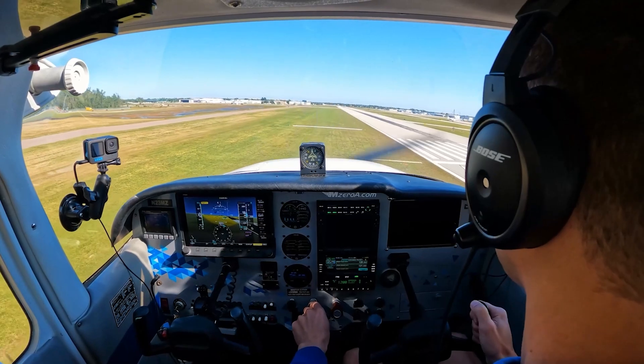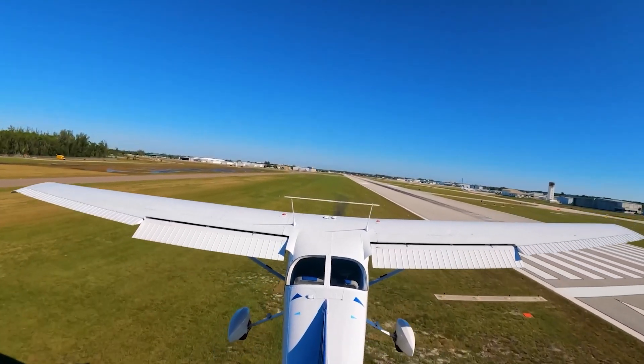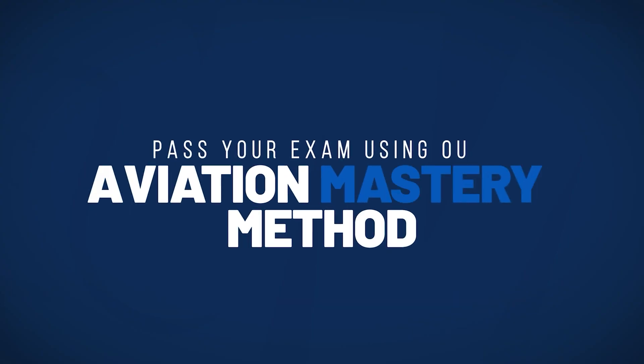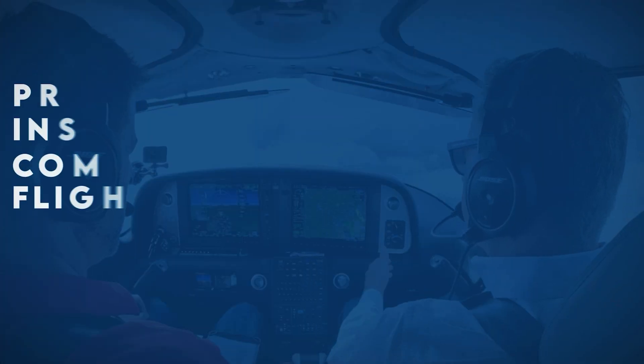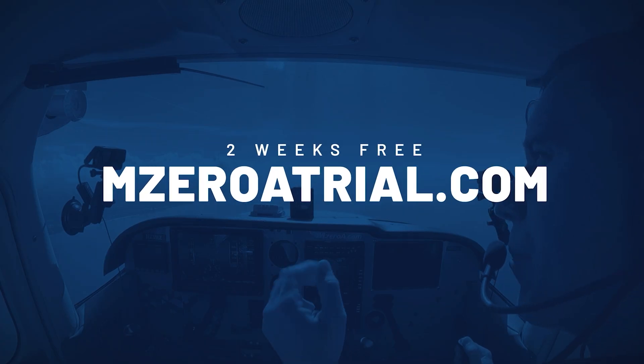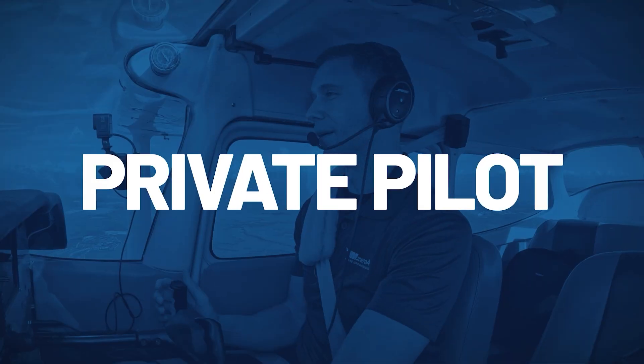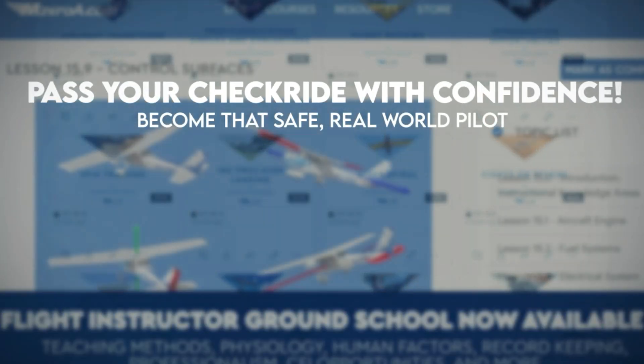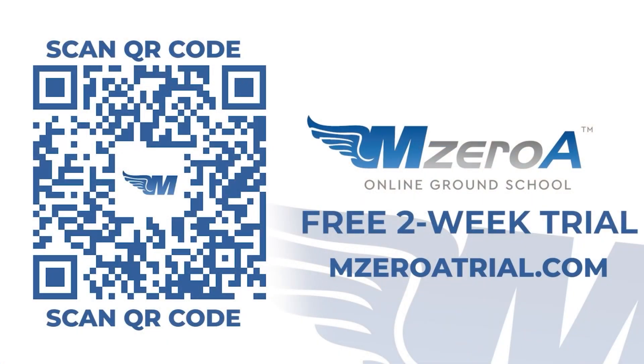Hey MZeroA Nation, I hope you're loving these free videos we put out on social media. If you think these free videos are good, I encourage you to hop inside our number one rated online ground school. Take a free two-week trial at m0atrial.com — complete private, instrument, commercial, FOI, and CFI courses, pass your written tests, pass your checkride, and most importantly, become that safe, real-world pilot. If you love the teaching style here at MZeroA, you're going to really fall in love with the online ground school.